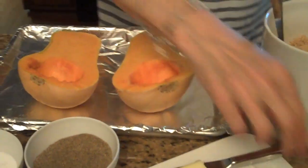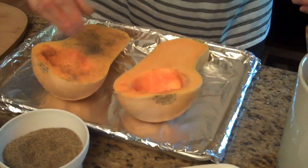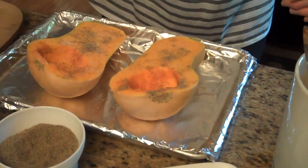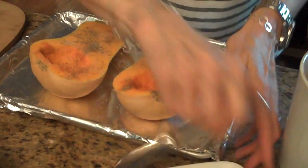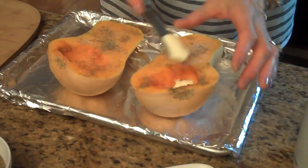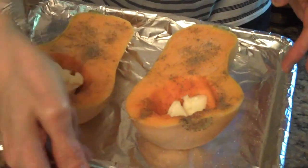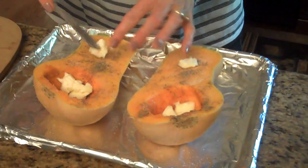The first thing we're going to do is salt and pepper — you just sprinkle that on to your taste. This is fresh ground pepper. And then you're just going to take about a teaspoon of butter and put it inside the little cavity of the butternut squash. You can put a little bit here too — that's just up to you.